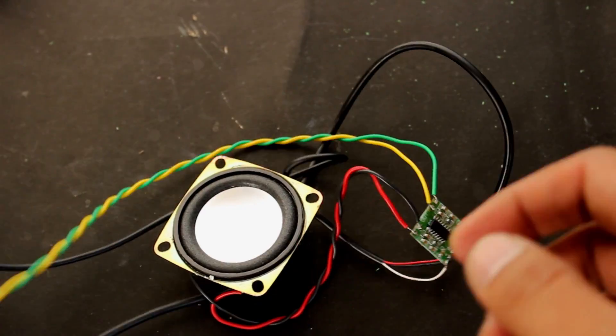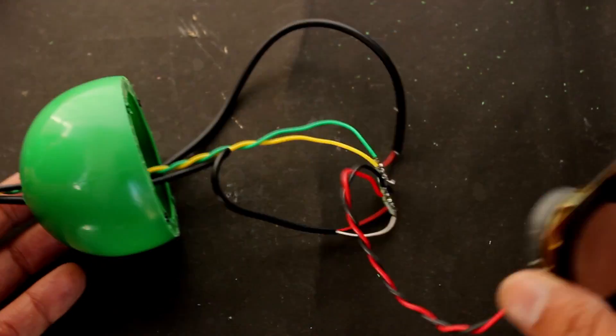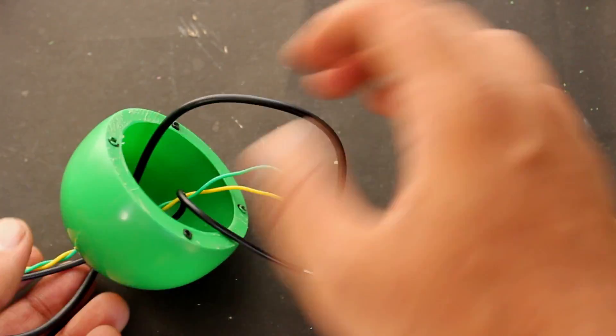Now fix all the wires and the circuit inside the surprise ball, then place the speaker and fix the screws.